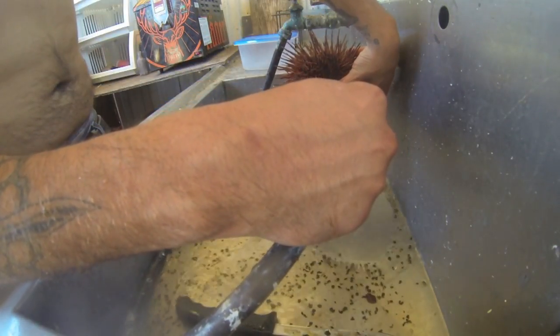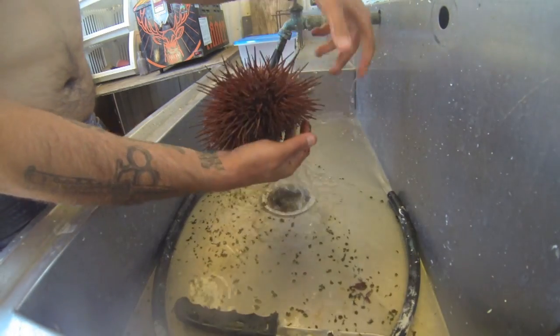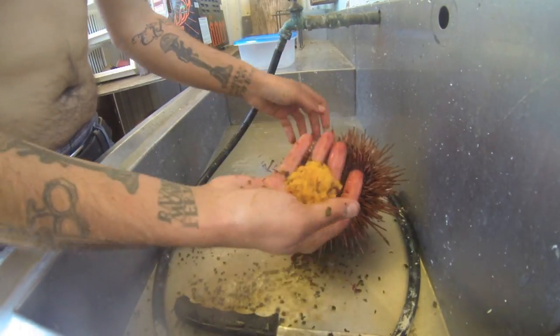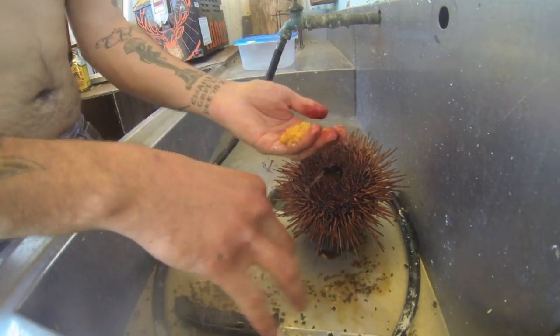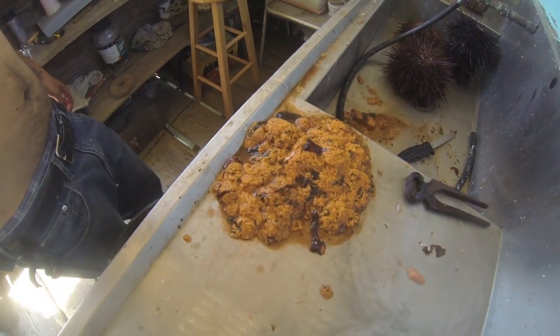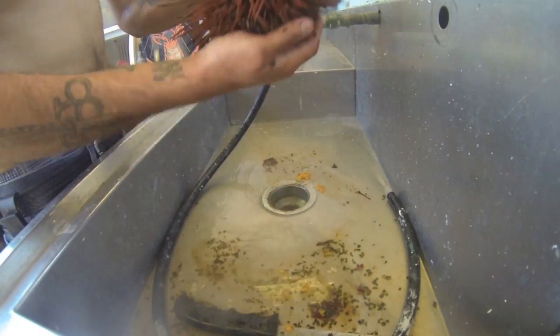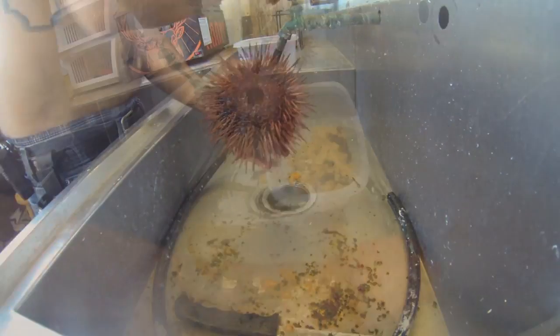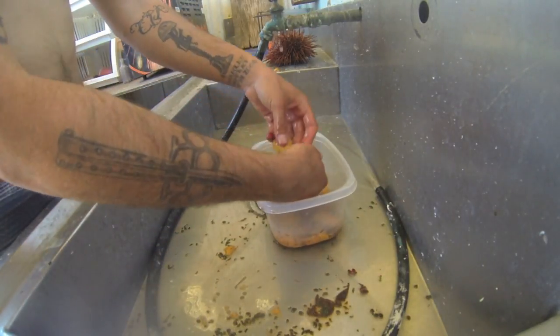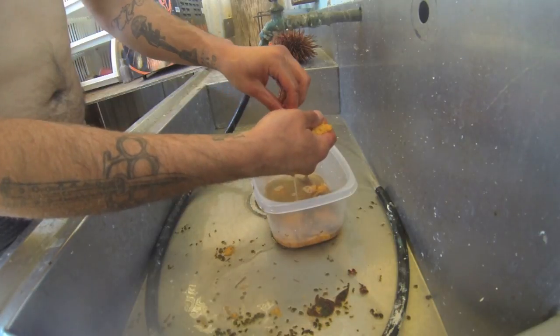Get all the crap out of there, shake it around and out they'll come. Once you get it all out, go back in, add a little bit of water, and try to clean it up — get all that lung tissue out of there.